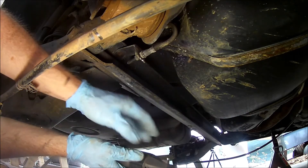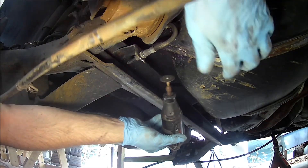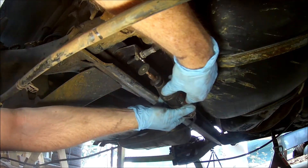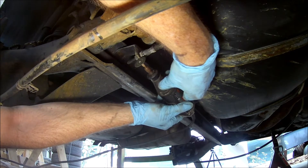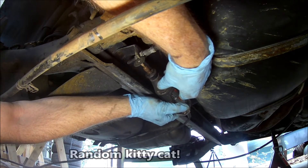I didn't want to open up the brake hydraulics and have to bleed the brakes later. So instead of doing that, I cut slots in the mounting tabs for the brake lines. That allowed me to move the brake lines out of the way without having to undo any connections.